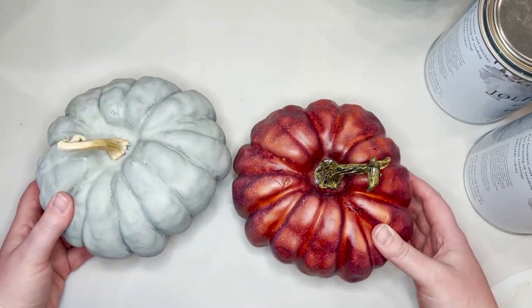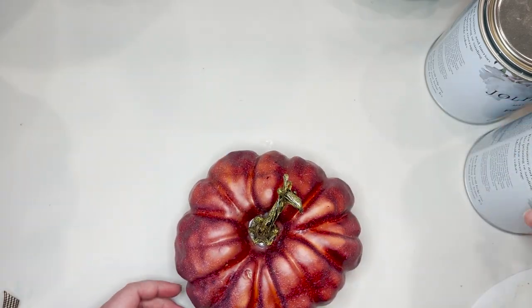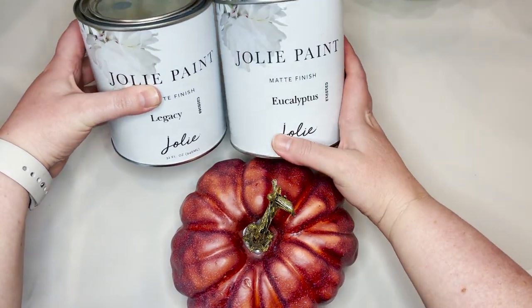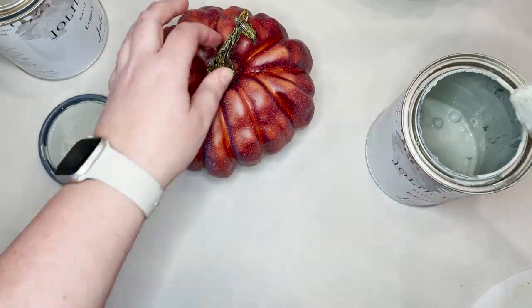I ran out this year and ended up buying a couple — I'll link those in the description as well. This year I chose to use Jolie chalk paints on several of my pumpkins, using three different colors: Legacy, Eucalyptus, and Sage.